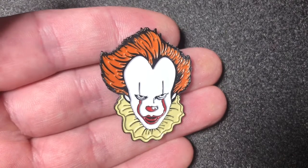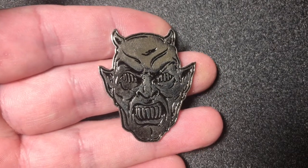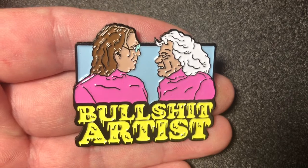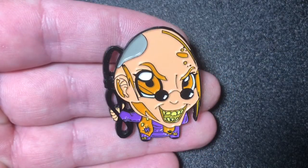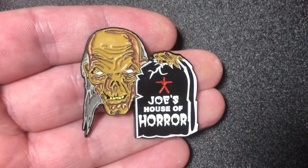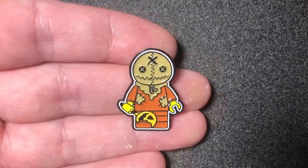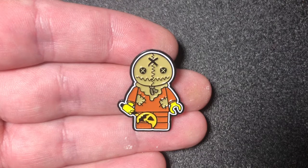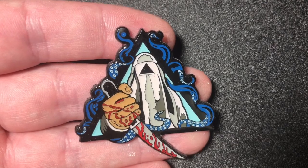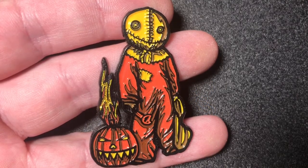Pennywise. The Demon Mask from Dario Argento's Demons. The Greasy Strangler pin. Chop Top from Texas Chainsaw Massacre 2. That's a pin for Joe's House of Horror. A little Sam Lego pin. A pin for the movie The Void. A Sam from Trick or Treat pin.